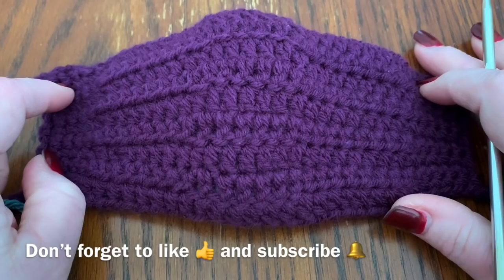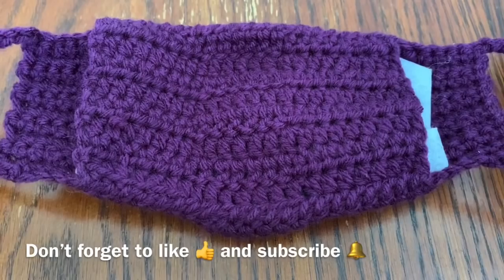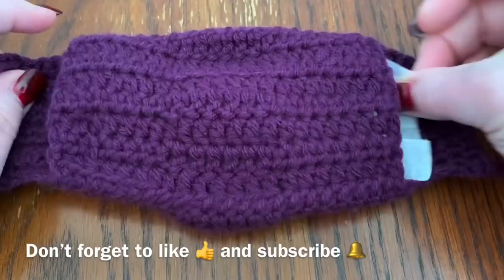Hi CCC family, it's Dawn Marie with Custom Comfy Crochet and today we are going to learn how to make this face mask. It has a removable filter in it — there's a space in the back that's there for the filters.